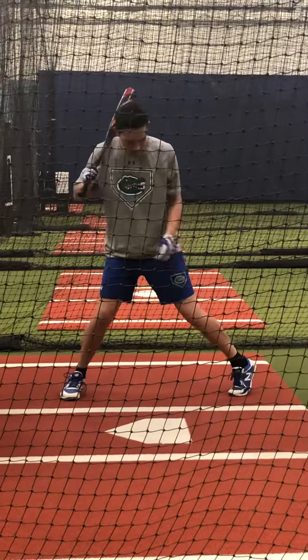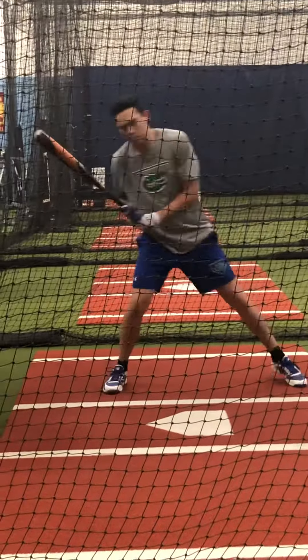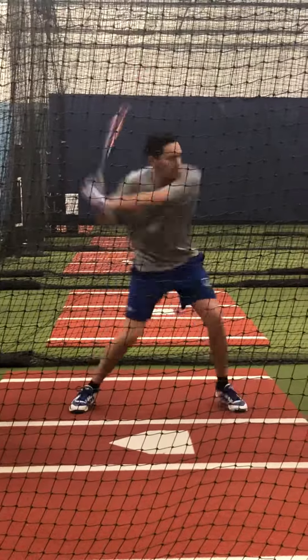Turn that hip in, front hip, turn hip in. It's not with your hand, so over five. Over five. Push.